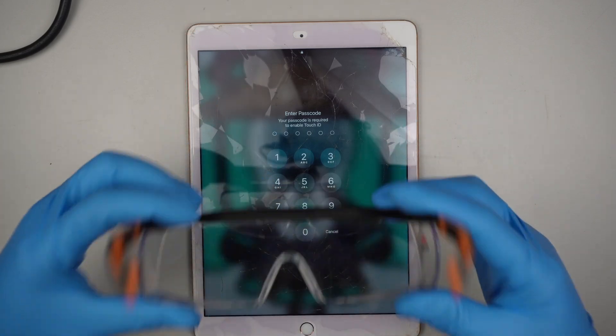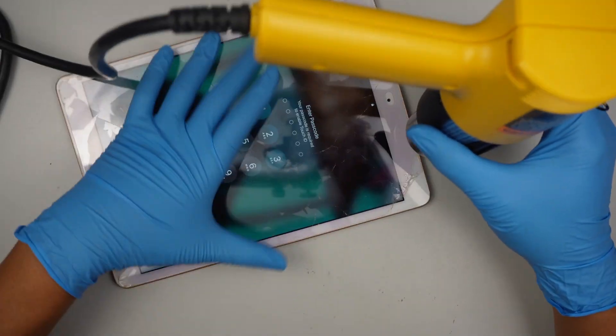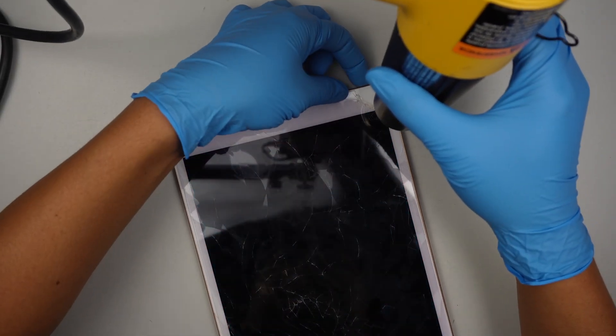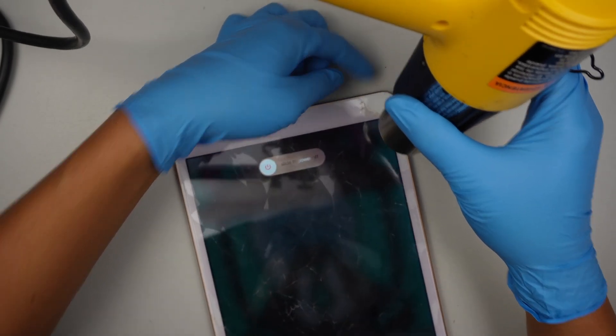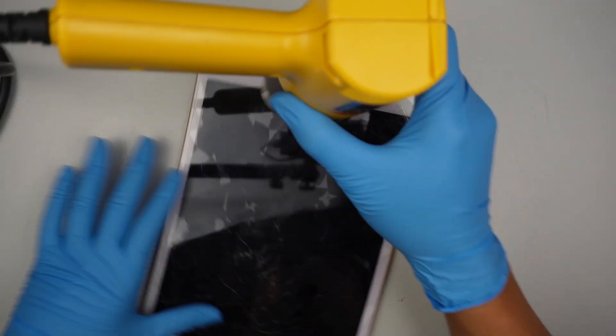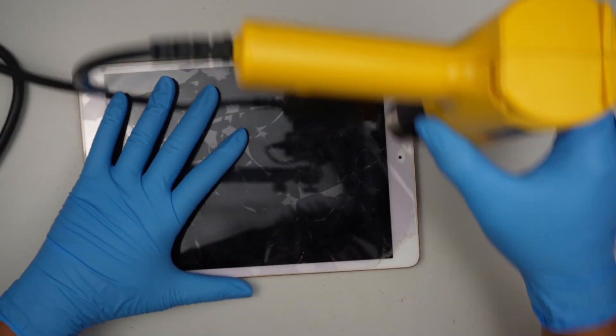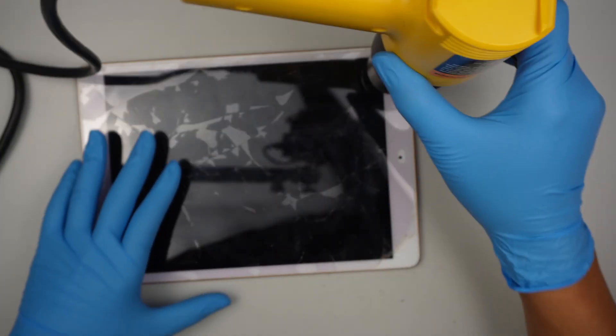Make sure you always have protective gear to protect your eyes at all times. I'll be using a heat gun. You should turn off the iPad if you can. For those of you who cannot turn off the iPad, it is okay — you can still change out the glass without any problem.